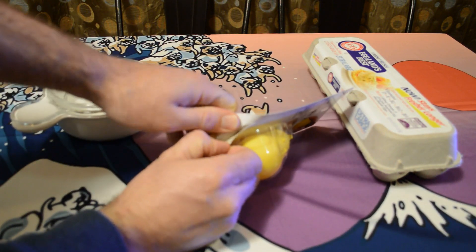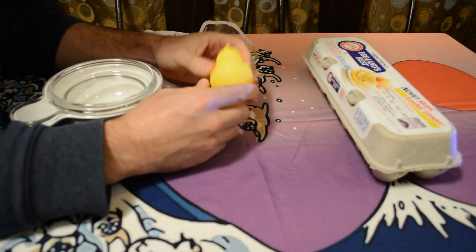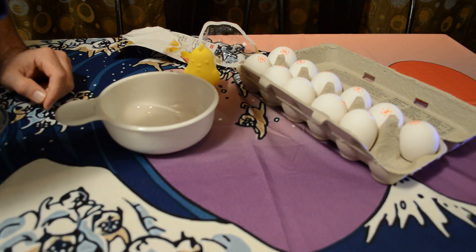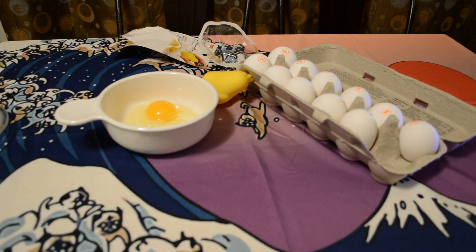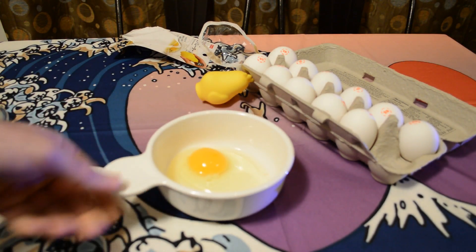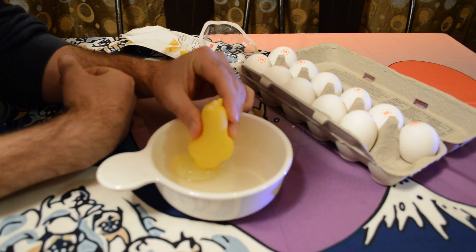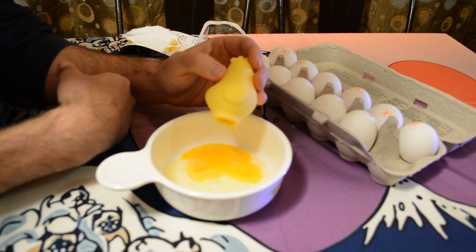Let's take it out of the package and see if it actually works. All right, look at this thing. We have some nice Eggland's Best eggs, and we're going to test this out. So here we go — the yolk is intact, which is great. Daiso egg separator, does it actually work? Three, two, one — and oh man, so close.